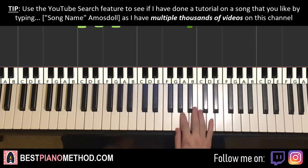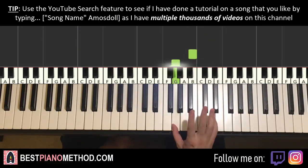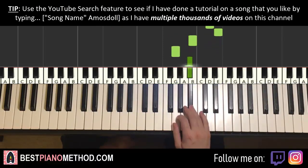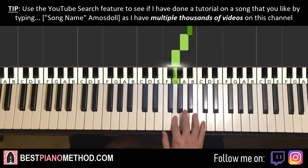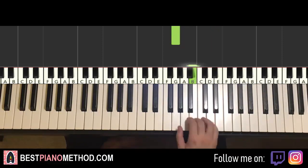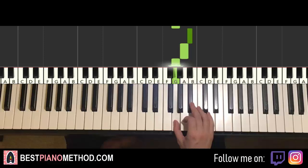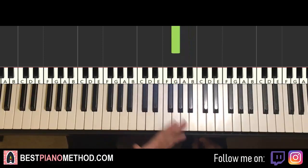Now moving on, the second part — running continues. It goes: B-G, B-G, B-D-E, B-G, B-flat, A-G. That's it for the right hand. One more time: B-G, B-G, B-D-E, B-G, B-flat, A-G. That's it for the right hand.